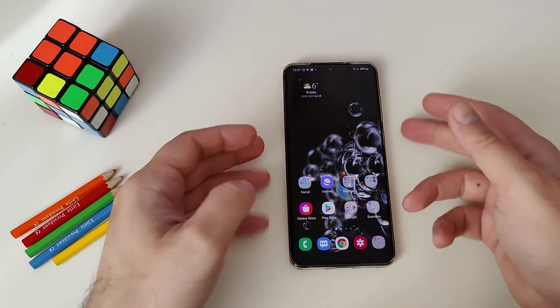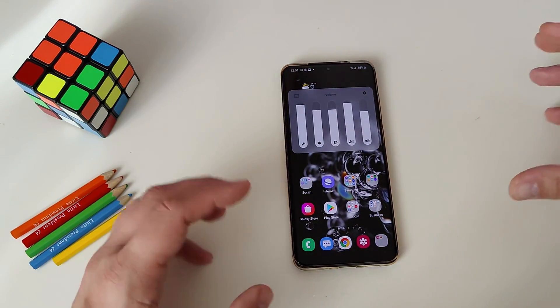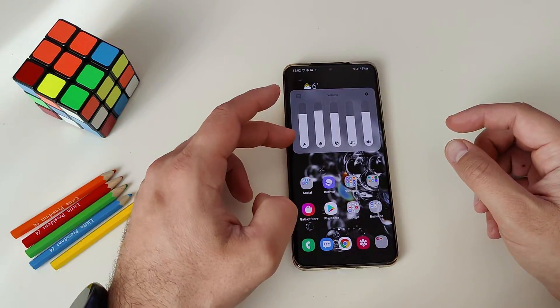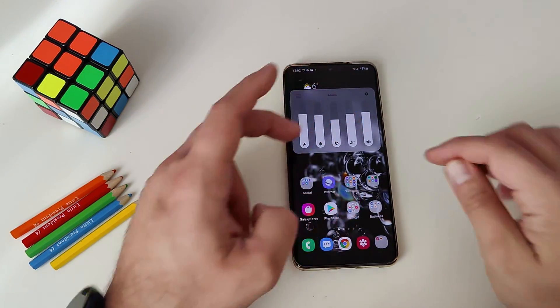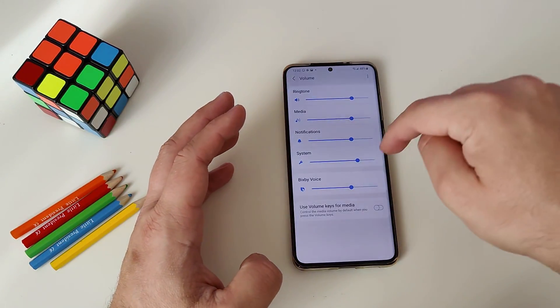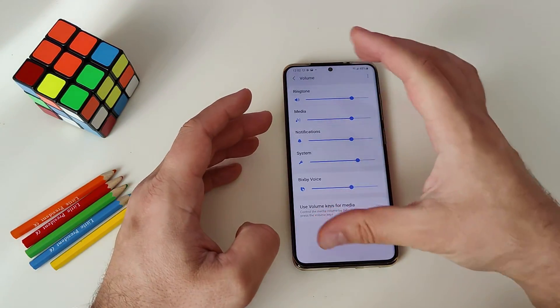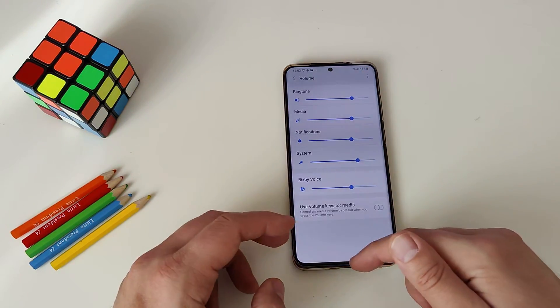Feature number four is the new volume rocker. When you press the volume button, you're presented with the volume rocker, but when you click the three dots, you see an expanded version where you can adjust the sounds of live caption, your alarm, Bixby, media files, and the overall volume for the whole device. If you press the cogwheel, you're presented with a text option where you can see ringtone and MIDI notification settings.